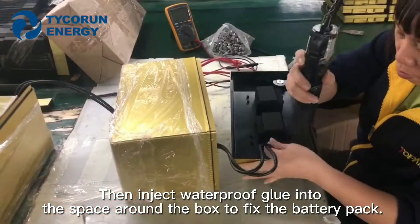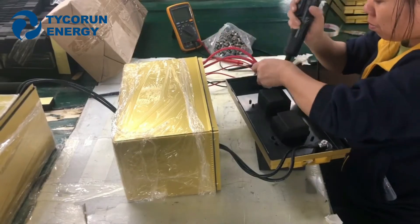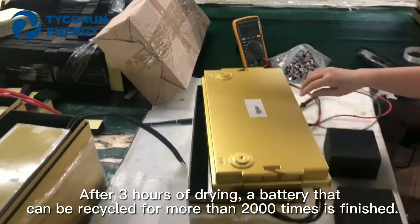Then inject waterproof glue into the space around the box to fix the battery pack. After 3 hours of drying, a battery that can be recycled for more than 2000 times is finished.